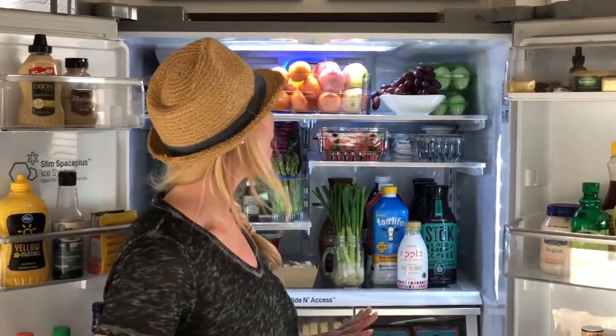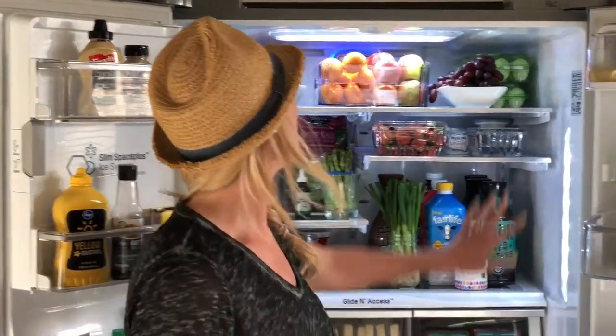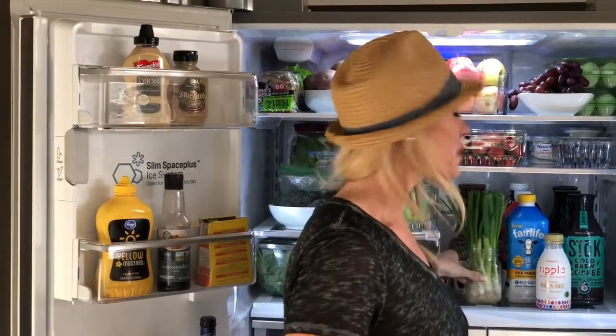What you're going to see a lot of in the fridge is a lot of fresh fruits and a lot of vegetables. And I want to give you some tips on what I do to keep my fruits and vegetables living longer.